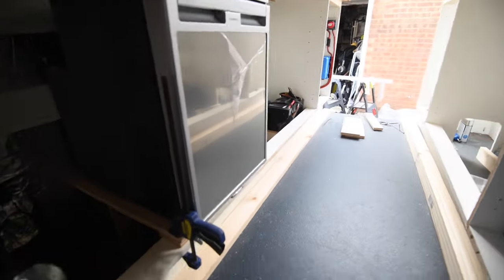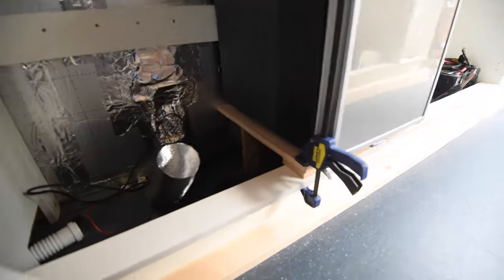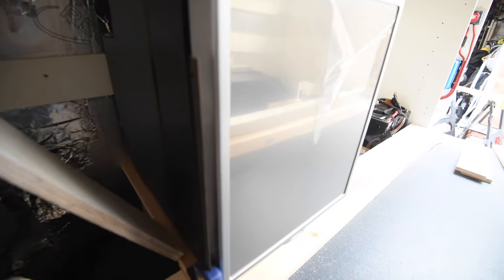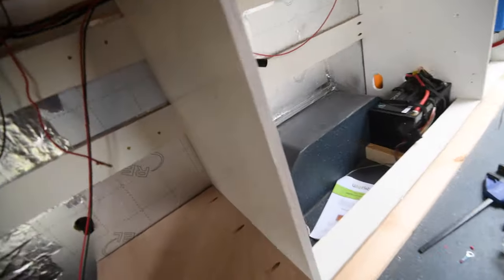Apologies there hasn't been loads of filming, but I'm currently installing the classic fridge everyone goes for — the Dometic CRX50. I've built a little plinth for it to sit on because it sits above the heater, and I wanted to give it a good 3 to 4 centimetres of clearance above the heater. I'm using the internal screws to mount it, which will sandwich and bolt it in.